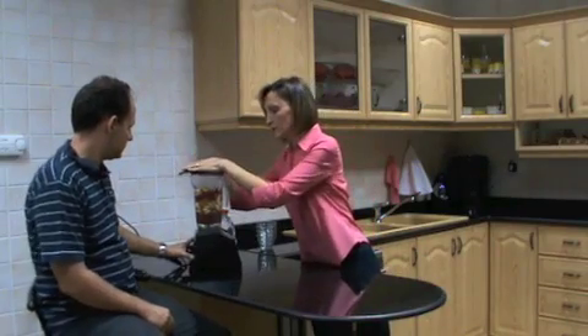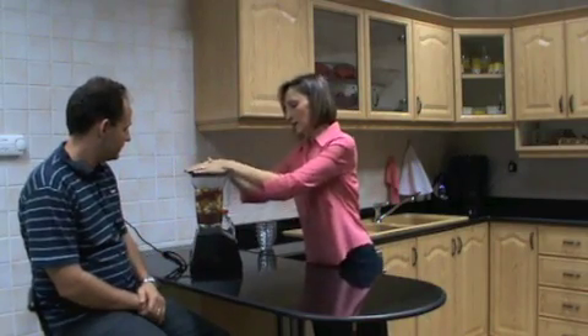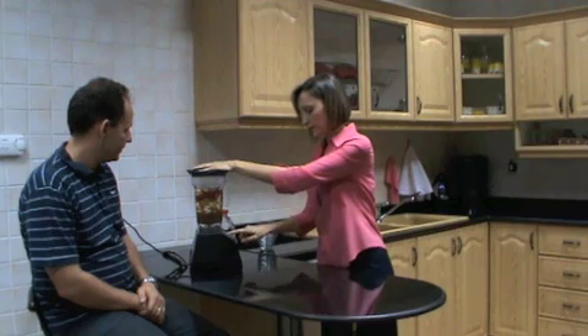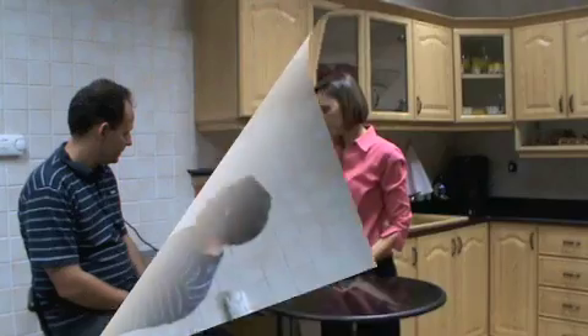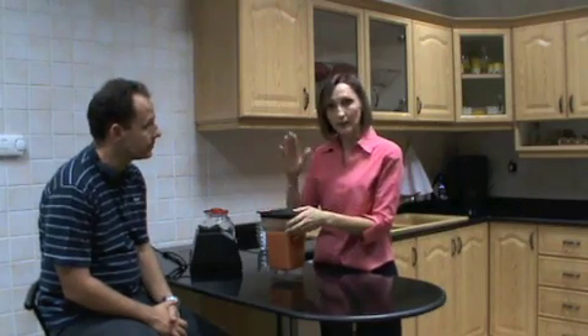All into the blender — we put everything in and blend it. Quite important: you can keep the skin on the garlic or the ginger, because in the skin there are properties that are important from a healing point of view.